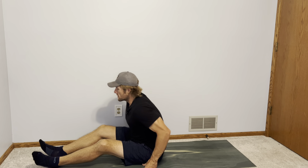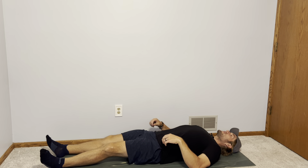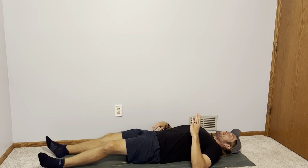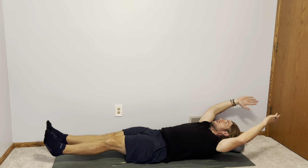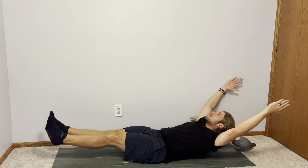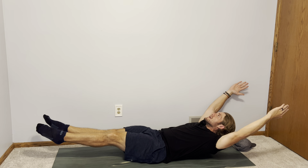We're going to start lying flat down on our backs. For the most intense version, with this movement and many other core movements, we want to make sure that low back is flat on the ground. Send your arms overhead and then we're going to bring our body up, our legs up, so just your low back is touching the ground — arms extended, feet and toes extended.